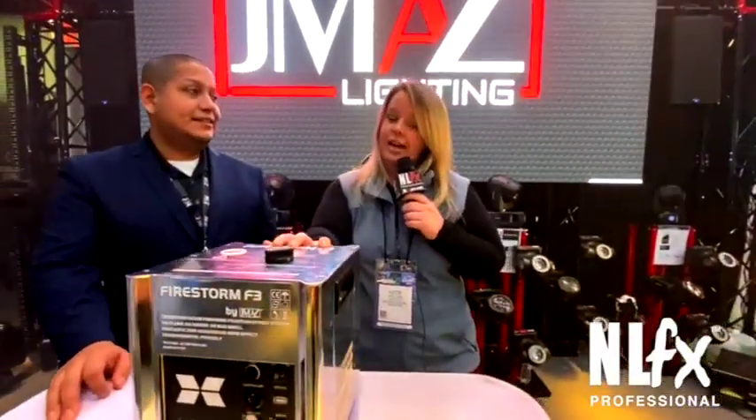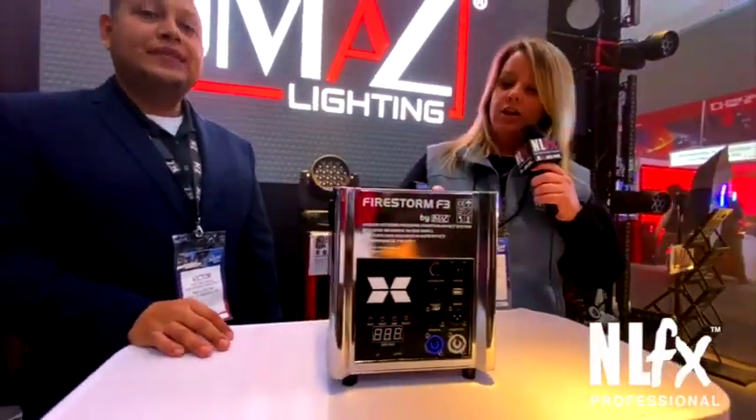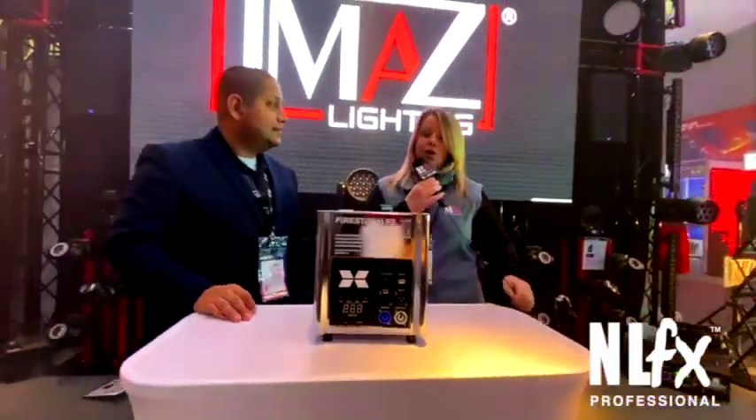The Firestorm F3 has been out since last year at NAMM, but the cool thing is that it's going to be coming in a new chrome look. I'm going to have Victor tell you all about it.